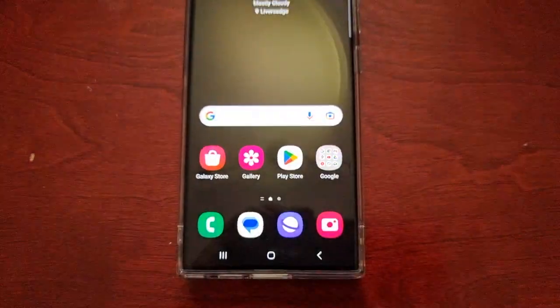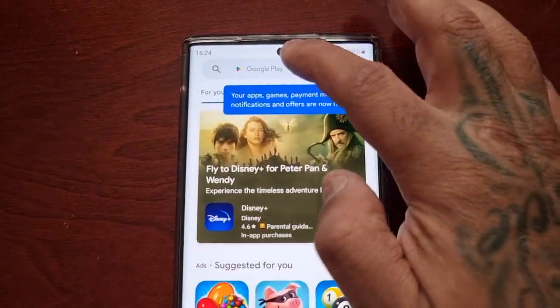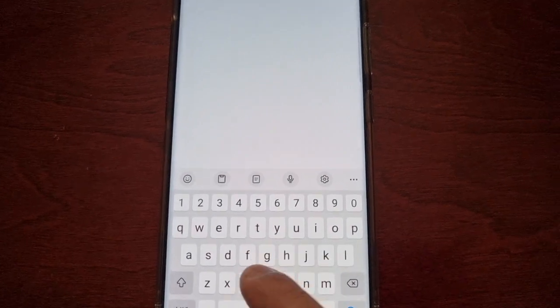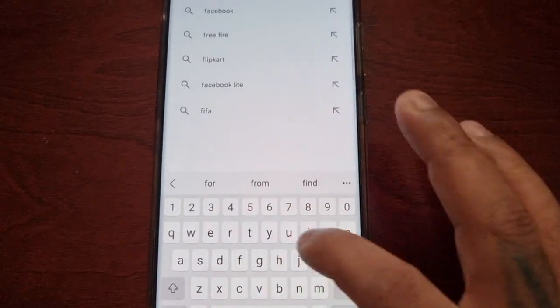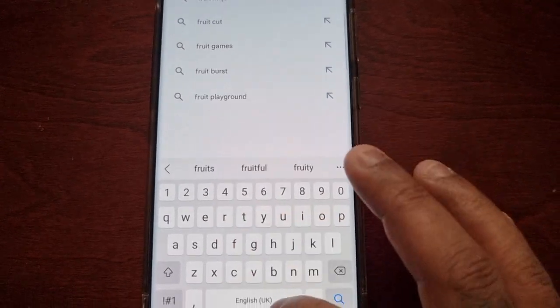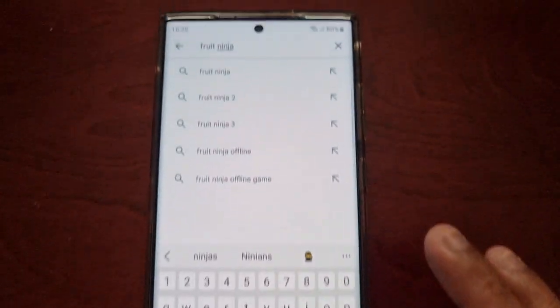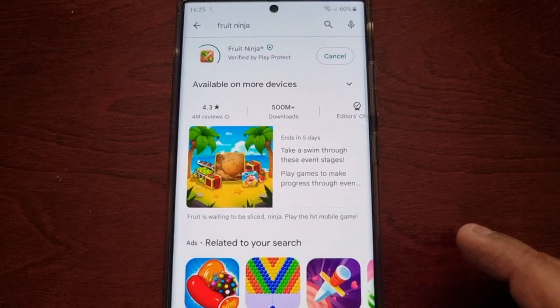What you actually have to do is download a game — any game. I'll download Fruit Ninja and then install it.